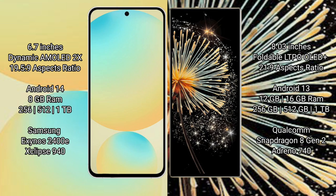Xiaomi Mix Fold 3 comes with 12GB or 16GB RAM and 256GB, 512GB, or 1TB internal storage, powered by the Qualcomm Snapdragon 8 Gen 2 processor with a GP940 GPU.